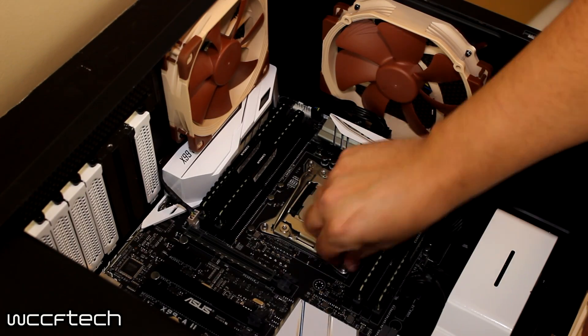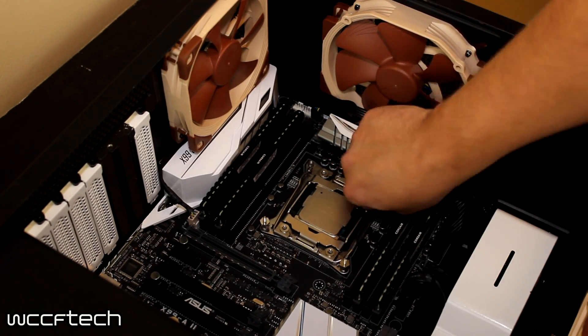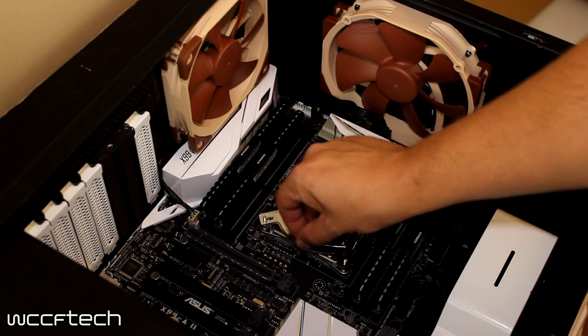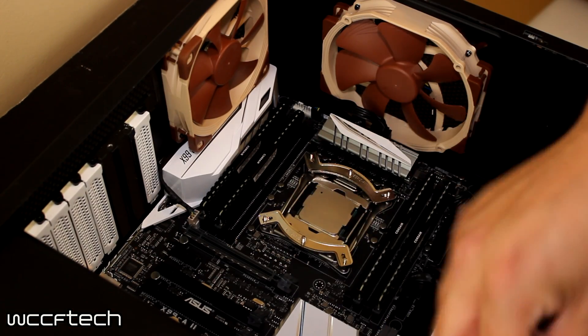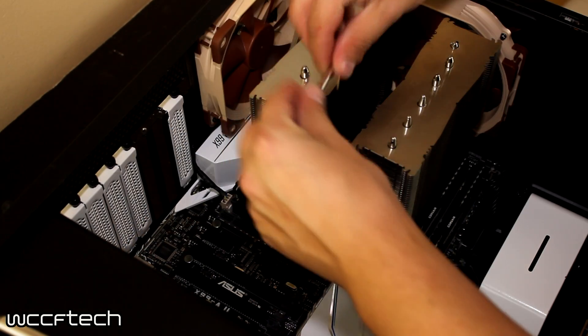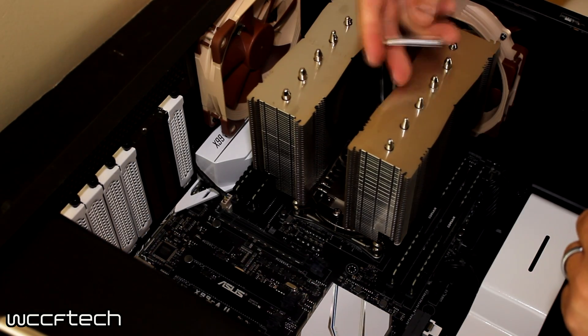Installing it on the X99 platform is extremely easy. All you have to do is install the standoffs to the CPU mount, then add the Secufirm 2 brackets and screw them down. Then you drop the cooler right down on top, screw it down with the included screwdriver — just two screws — then slide the fan down, clamp it on, plug it in, and you're good to go.